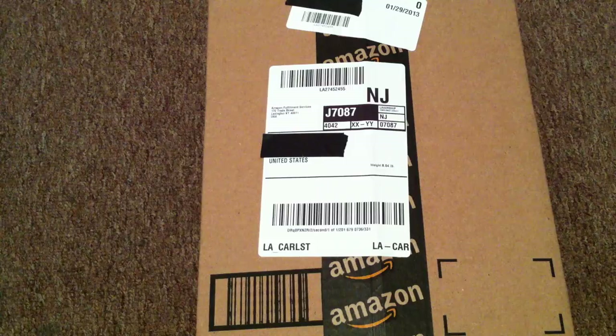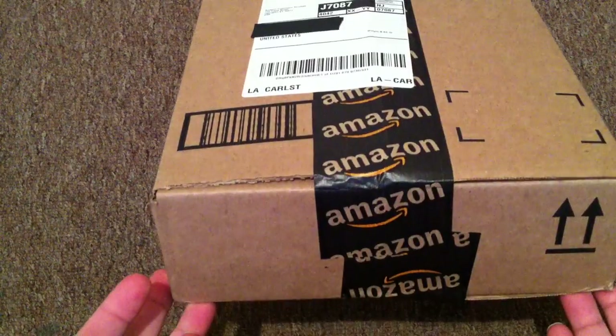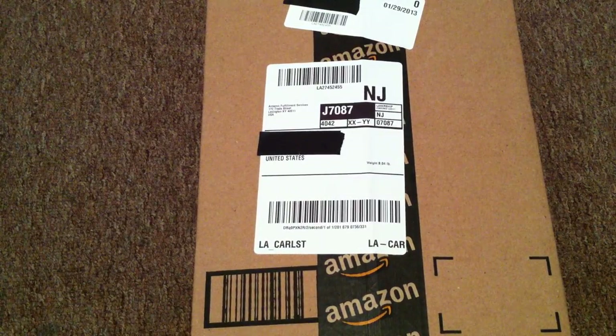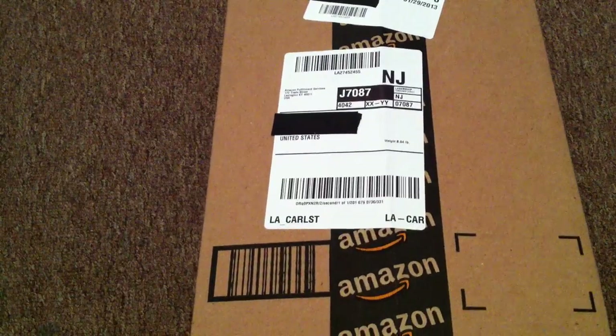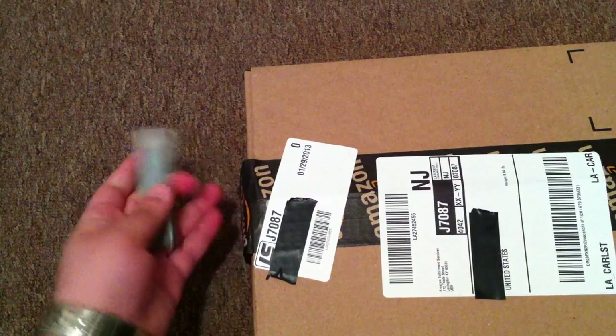If you've read the title you obviously know what this is. As you can see, I got this from Amazon.com and luckily enough I actually got it before the actual release date, so that's pretty awesome. This box is very heavy but that's because I have two of them in here. Let's actually just get to the good stuff and open this bad boy up.